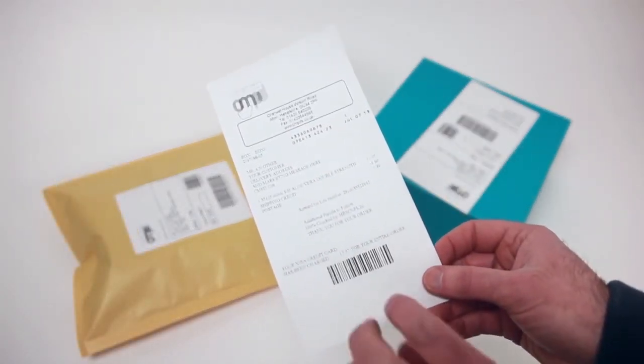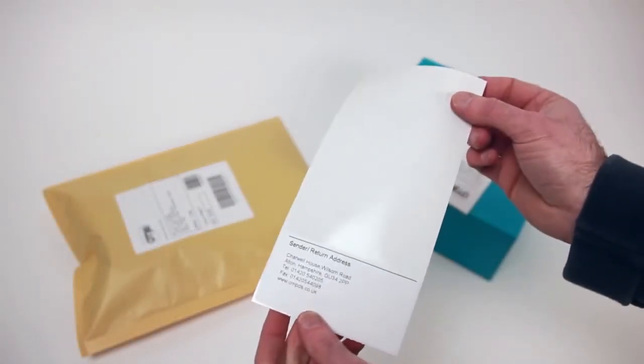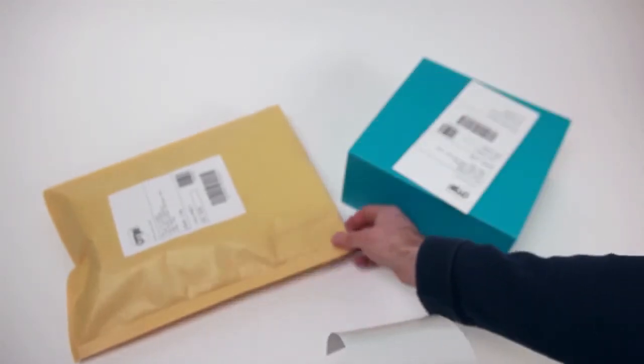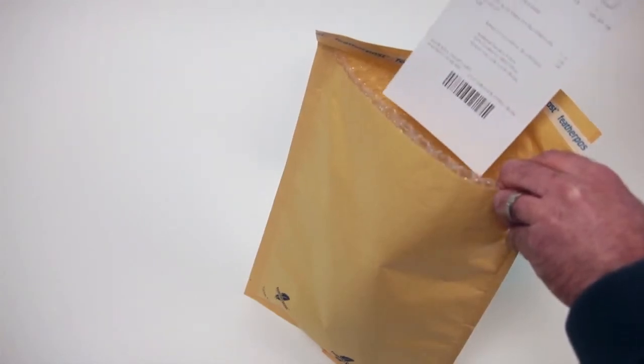Available in two versions: the first option inserts the clever label inside the package with your goods, containing a returns label, and the second version applies directly to the outside of the packaging,